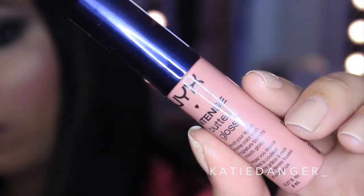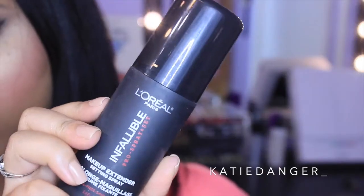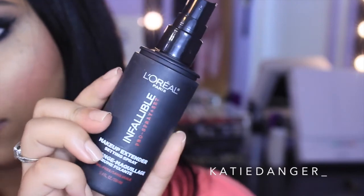Now I'm going in with lip gloss — the NYX Intense Butter Gloss in Tres Leches. I love Tres Leches cake, I'm Dominican, obviously I love it. I'm just applying this and I think it's such a beautiful color. Once I do this I'm going to set my face with the L'Oreal Infallible Pro Setting Spray, just spraying this all over my face. And once you do that your summer look is complete.